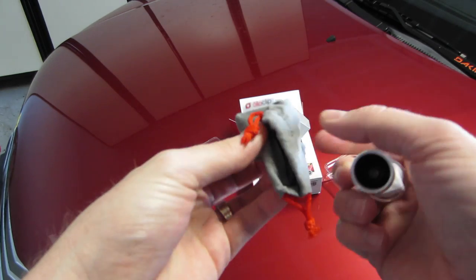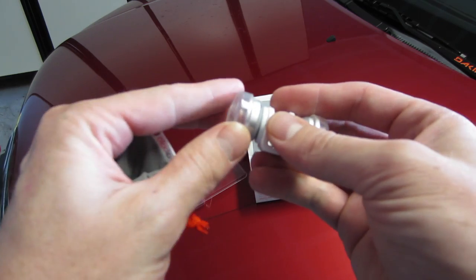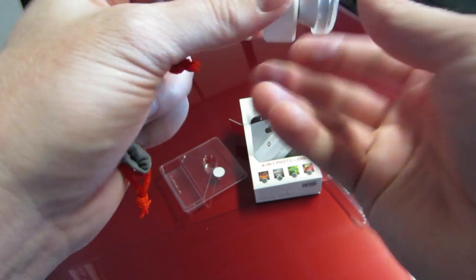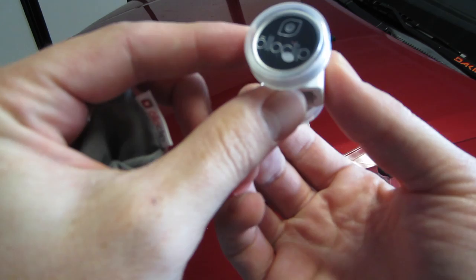Plastic lens cap — that's nice so you don't scratch your lens. Oloclip branding on that.